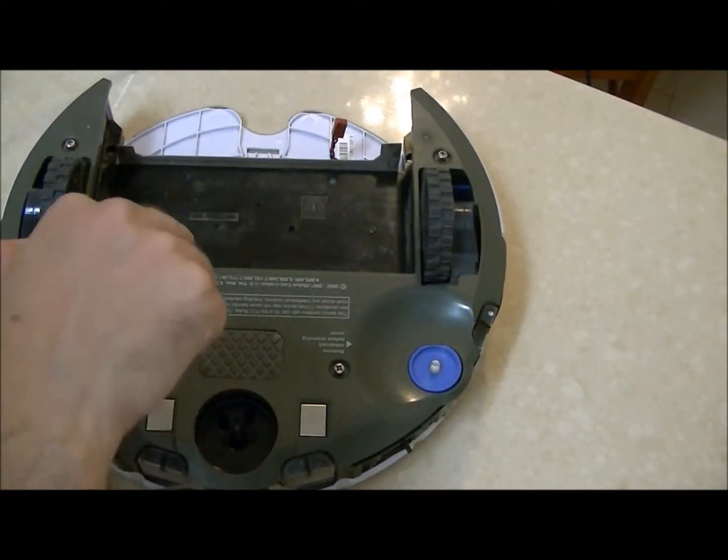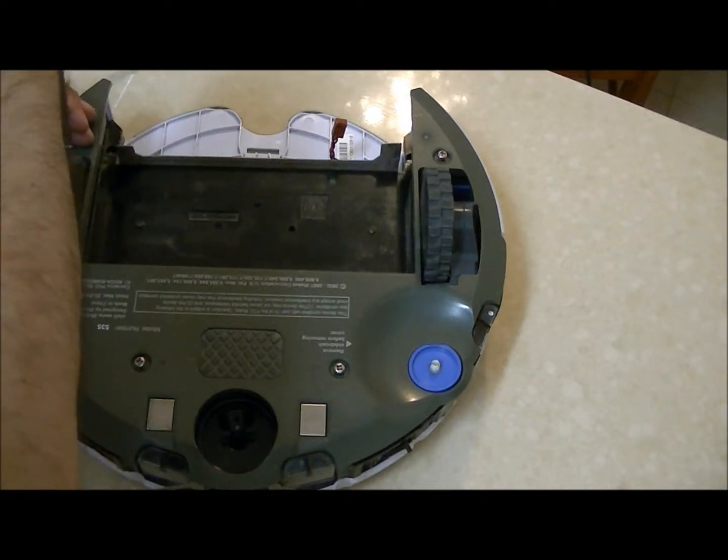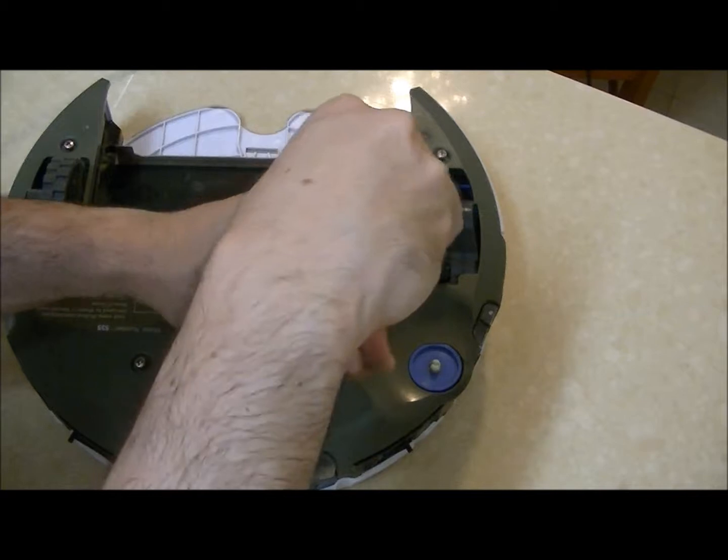I'm going to take the bottom face plate out by removing the four screws.